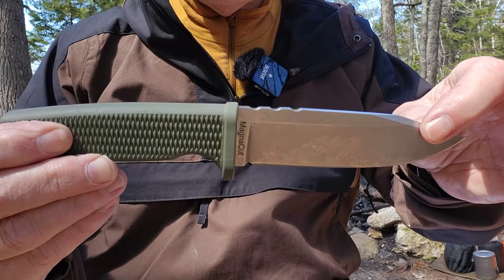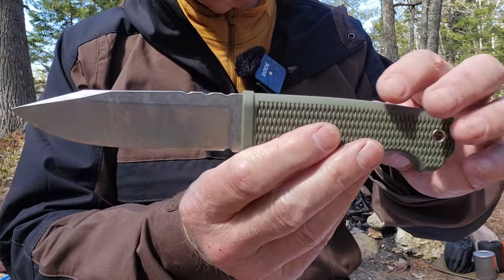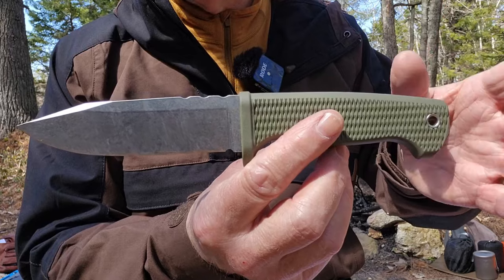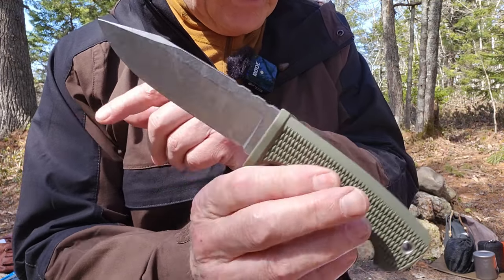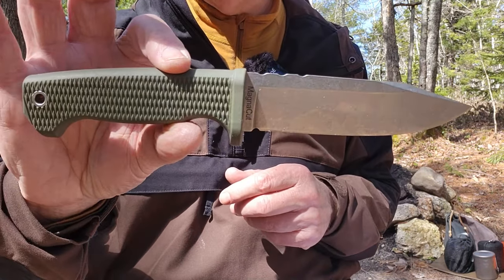Just before we go to that testing, I want to focus on the two knives together. I'll go over the specifications very briefly, because everything is in the original review for the AUS-10A version. Overall length for this knife: 9.88 inches with an exact 5-inch blade. It is 3/16ths of an inch thick stock, and it weighs 7.2 ounces. This is MagnaCut steel.